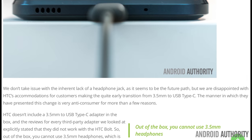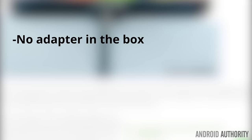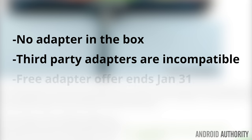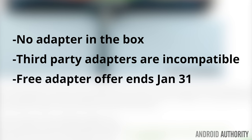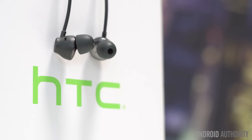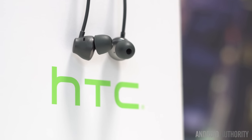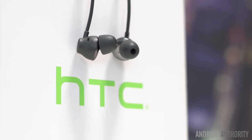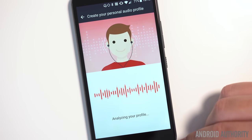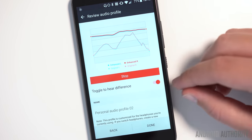Check out our written review linked below for the full details, but the main points are that there isn't an adapter in the box, third-party adapters won't work, HTC is only offering a free adapter for those who purchased the phone before January 31st, and HTC isn't selling adapters. To be fair, the Bolt does come with some pretty nice earbuds in the box. They even work with the phone's software BoomSound Adaptive Audio, which is used to adjust audio levels based on scans of your ears and the surrounding environment. This feature actually works quite well and results in noticeably better audio.